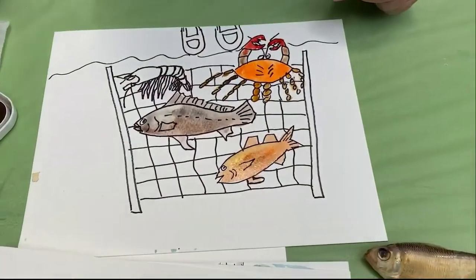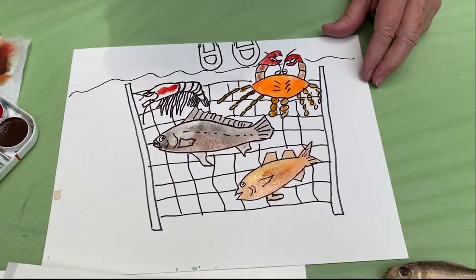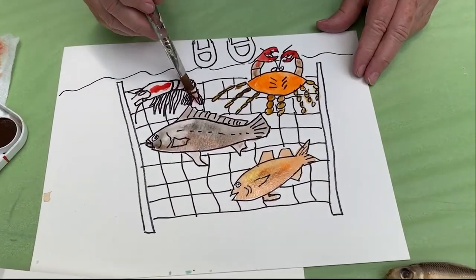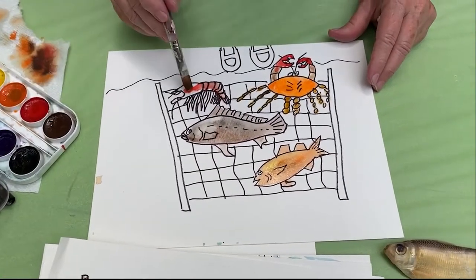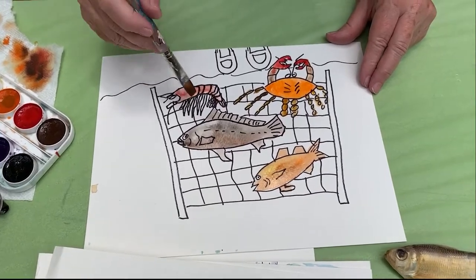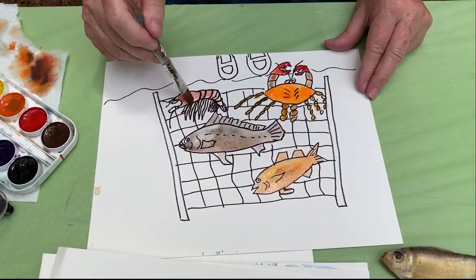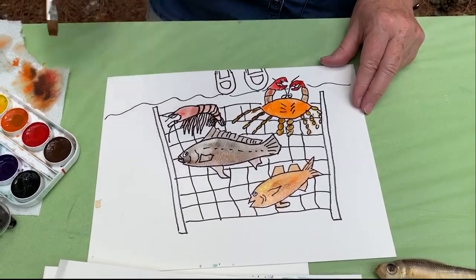I'm just going to add just a touch of color in the shrimp. I know they don't come out bright red, but sometimes when I sell my paintings to restaurants, they ask me to paint them the colors of when you're eating them - they want to see what the fish might look like when it's been cooked. So you can paint it any color that you want as long as you're paying attention to the detail.